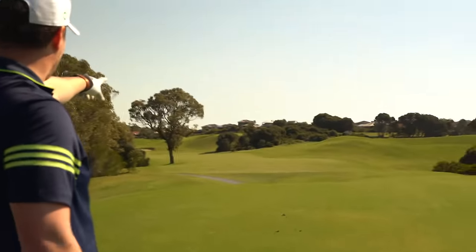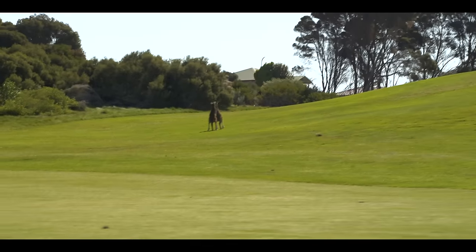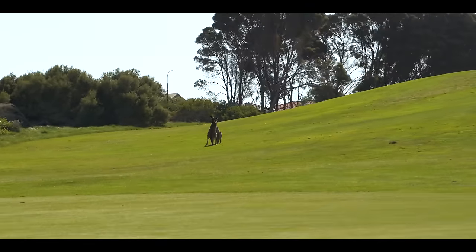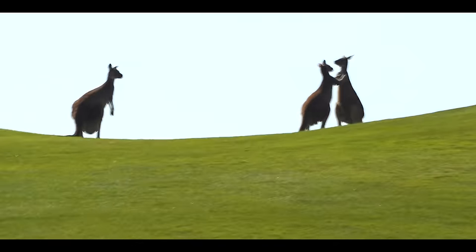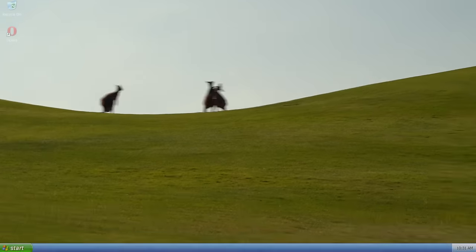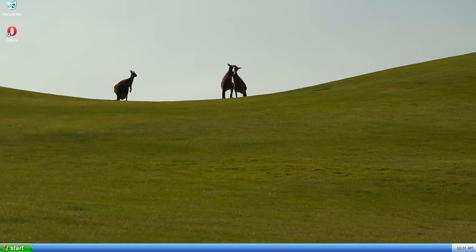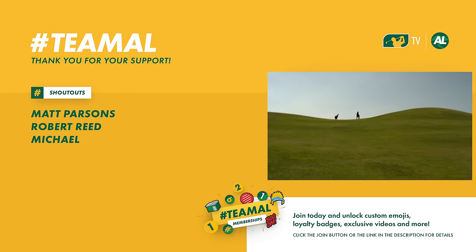There are kangaroos fighting over there — you won't be able to see it without a zoom but they're having a proper little scrap. I don't want to disturb them because it's the middle of round two — they're proper going for it. Did you see that? Booted him in the face! The RC edition — he's giving it some ears.